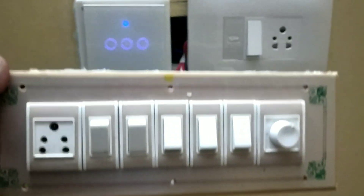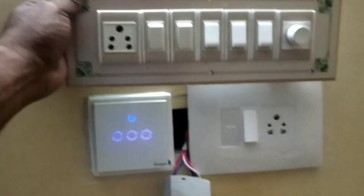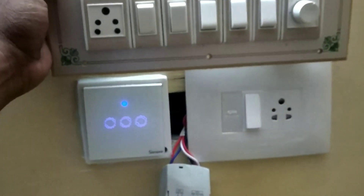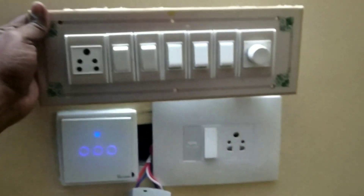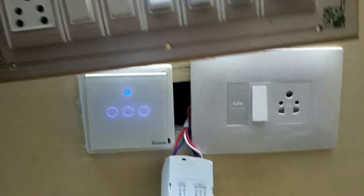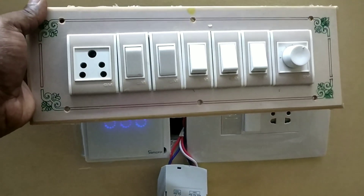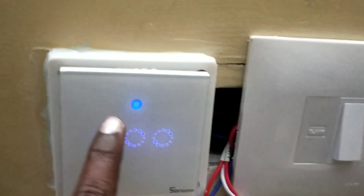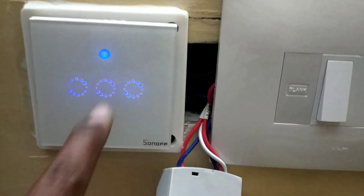Previously I was having a switchboard like this old model type. I removed the switchboard and installed this touch switch. Now it has been connected to Wi-Fi also.